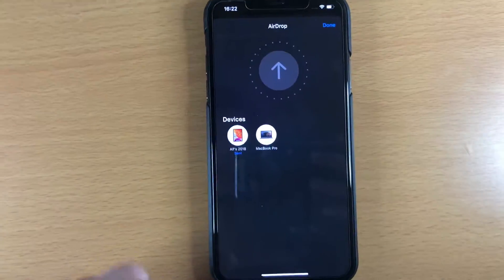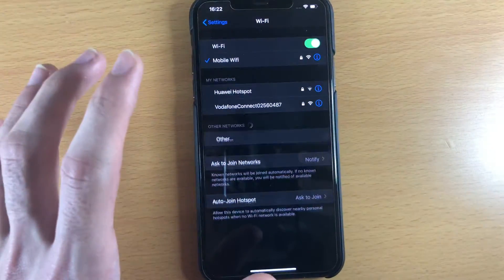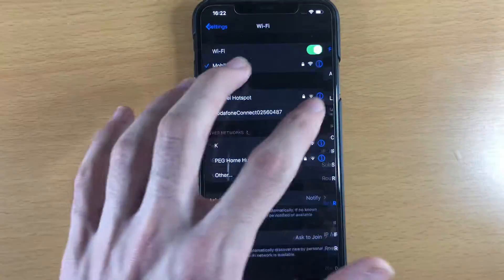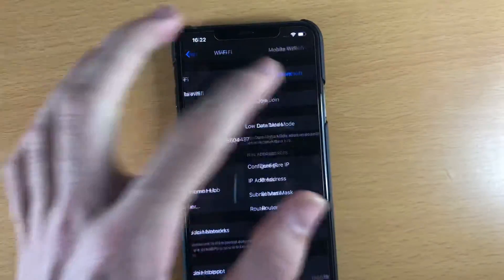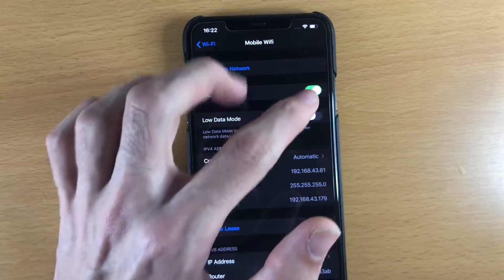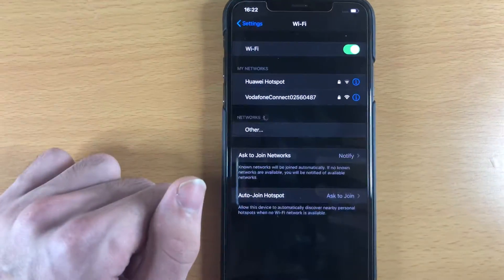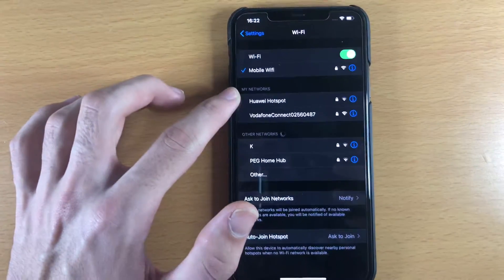Okay, so that fixed the issue for me, but if it doesn't fix the issue for you, here's what you're going to do finally. Open Settings, go to your Wi-Fi network, forget the network, and AirDrop with Wi-Fi on but not connected to any network. If you don't want to forget the Wi-Fi network, disable auto-join, turn off Wi-Fi, turn it back on, and then AirDrop without being connected to a Wi-Fi network.